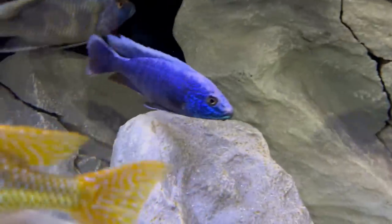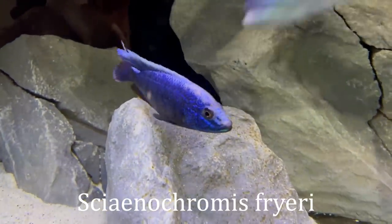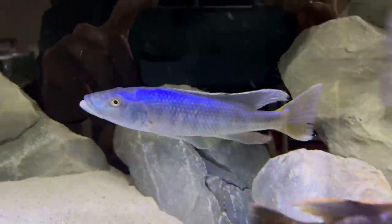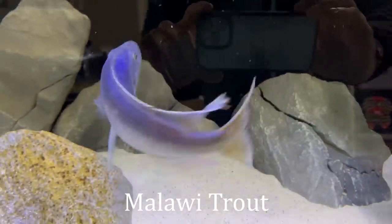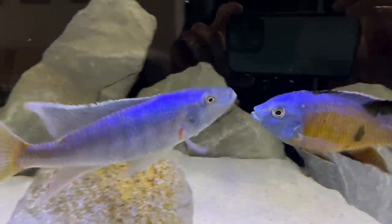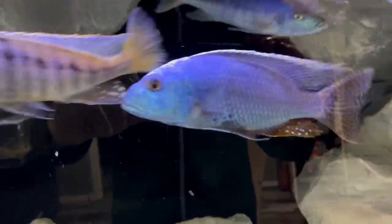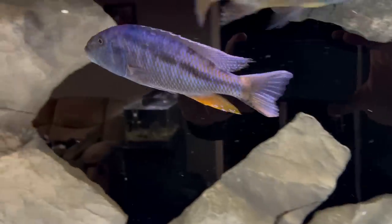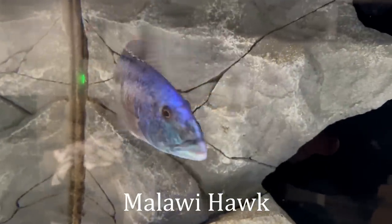One of my favorite fish back here, a common hap — Iceberg Fryer Eye doing awesome. Biggest fish in the tank right here, one of them at least. Malawi trout — this guy is huge. Fusco, always one of the biggest, most colored up. And here's the other big boss — my favorite fish, the Malawi hawk. Always looking awesome.